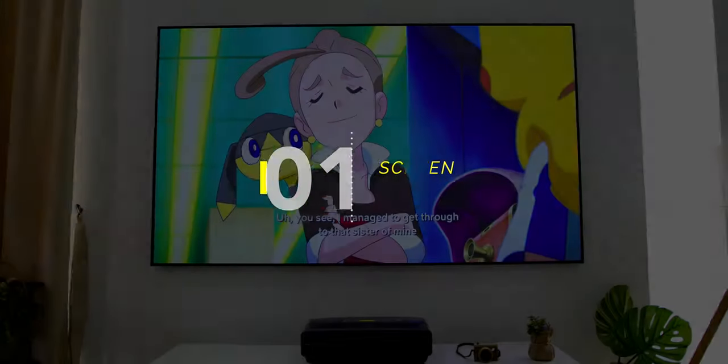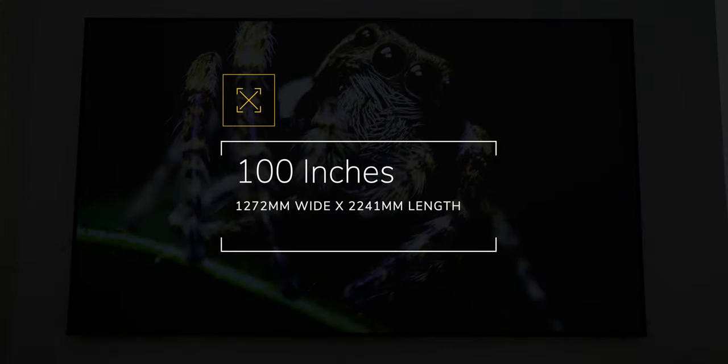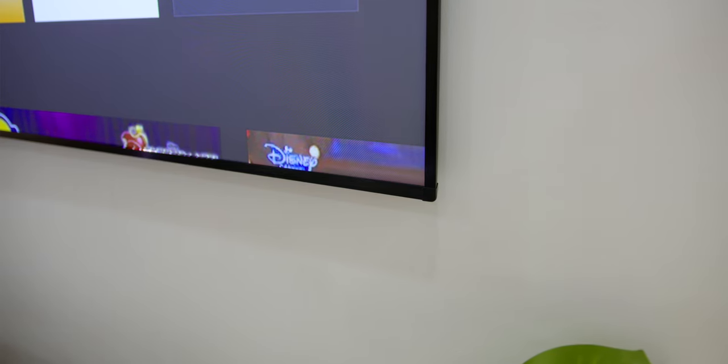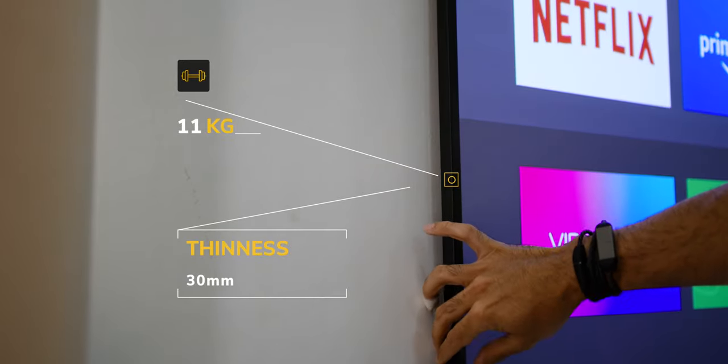Now speaking of the screen, it has total dimensions of 100 inches with measurements of 1272mm wide by 2241mm length, which is about 4.17 feet by 7.3 feet. The screen is a kind of linear grating screen, quite thin at 30mm, and very light at 11kg.